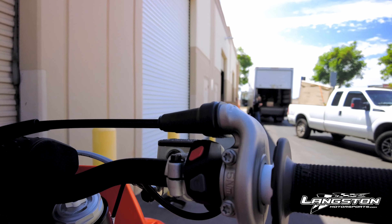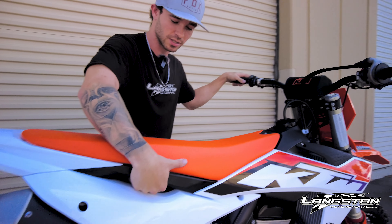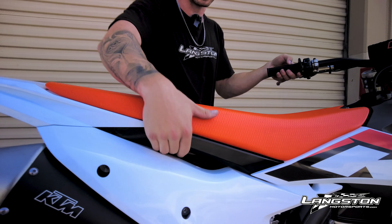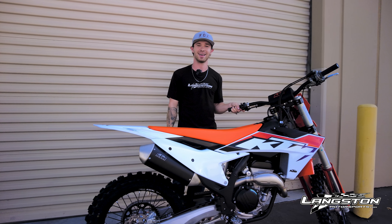Moving on to the air box cover, you'll see that there are all-new holes, perfect to pull the bike on or off the stand — very easy to grab. Thanks for watching and have a good day.